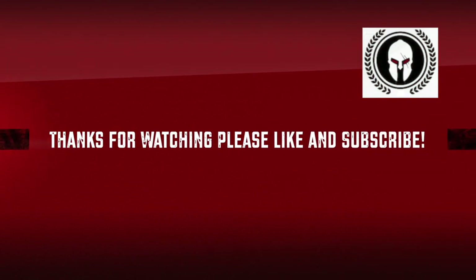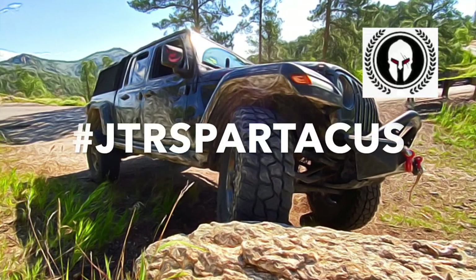Stay tuned. Thanks for watching, I really do appreciate y'all — please like and subscribe. See you later.